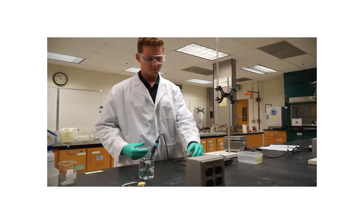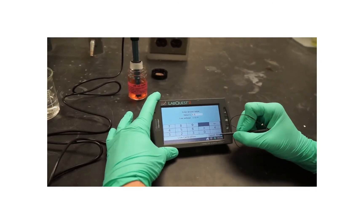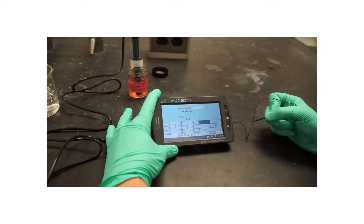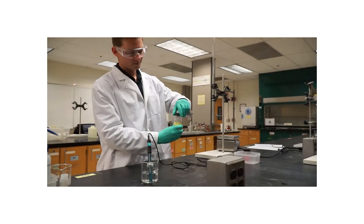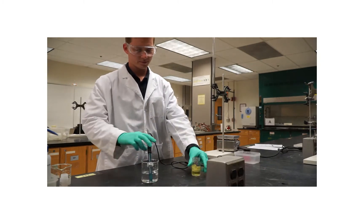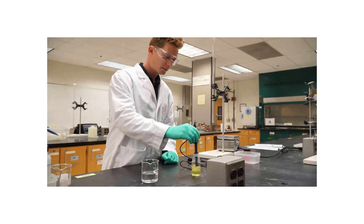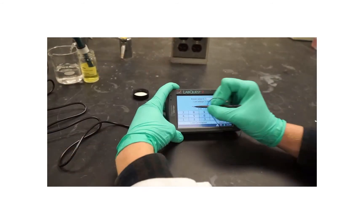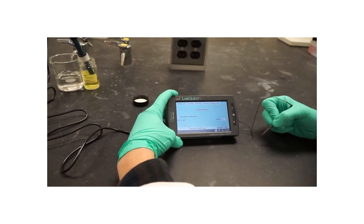Remove the sensor from your storage solution or beaker of water and place the sensor in the first standard solution so the tip is immersed. Enter the known value for reading one, which is 4.04 — the pH 4 buffer. Prepare the sensor for the second calibration point and place it in the second standard solution. Enter the known value for reading two, which is 7.04 — the pH 7 buffer.